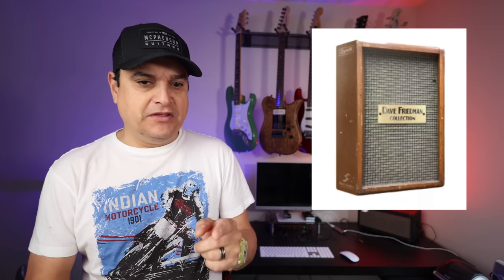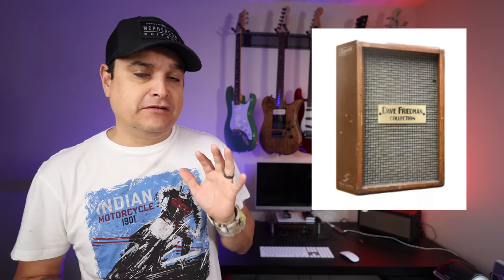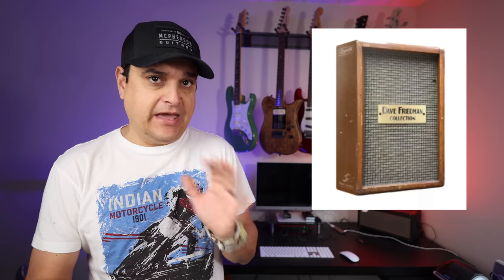Let's get into the news, and at the end of this news I've got some cool stuff to tell you about as well. Very first: Dave Friedman of Friedman Amps has teamed up with Two Notes Audio Engineering to come up with five virtual cab sims.